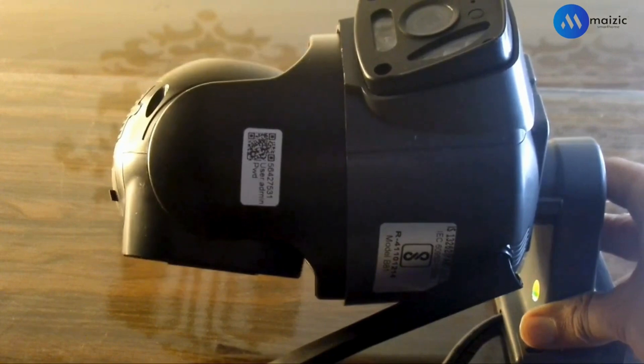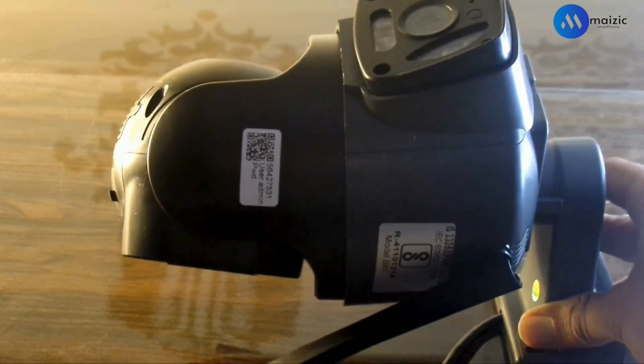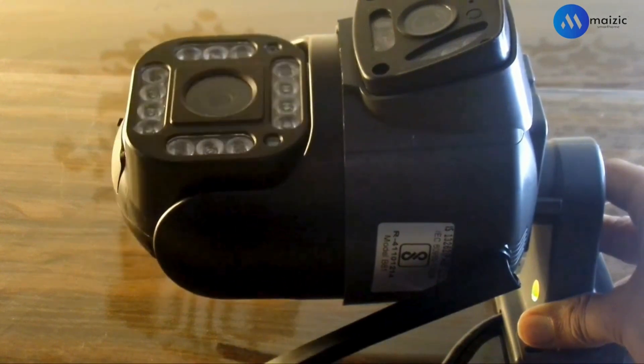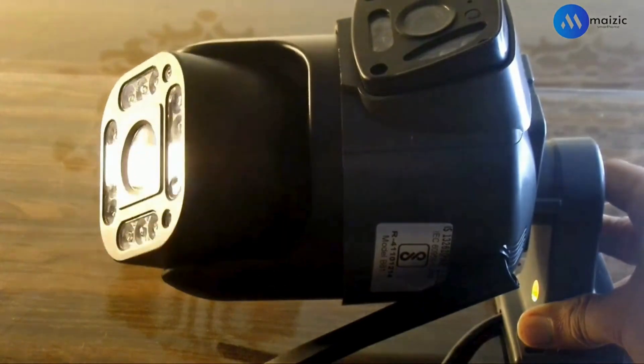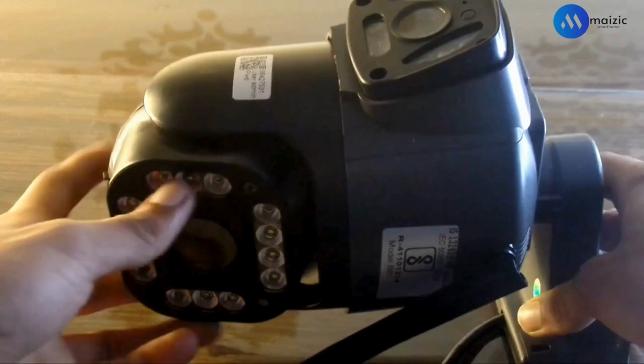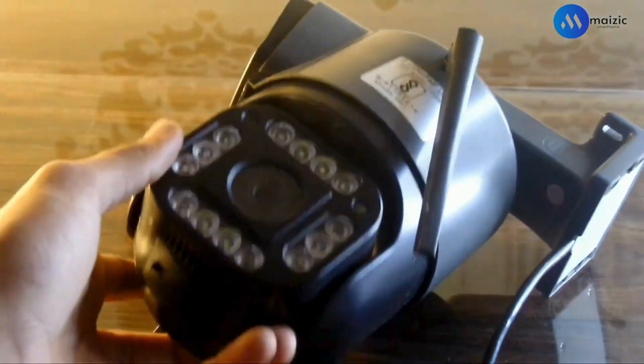First of all, you have to power this camera with the adapter that comes with it. After powering it, your camera will start rotating automatically. And with the cable that comes with it, you will get one indicator light, which will let you know that your camera has been turned on.